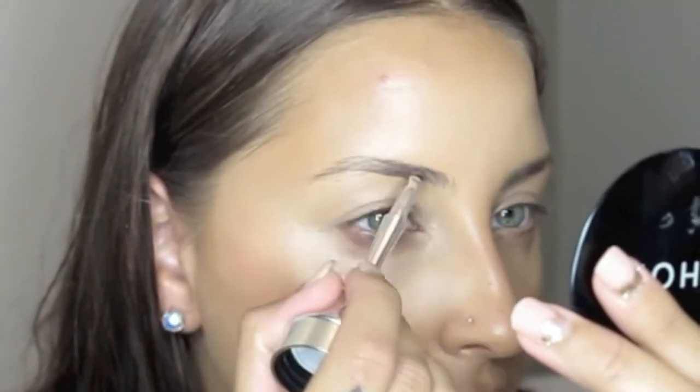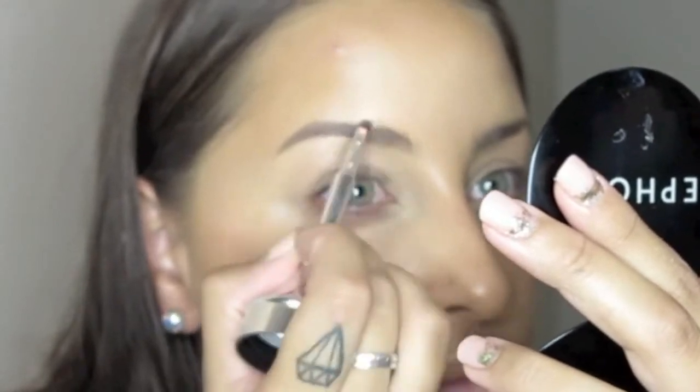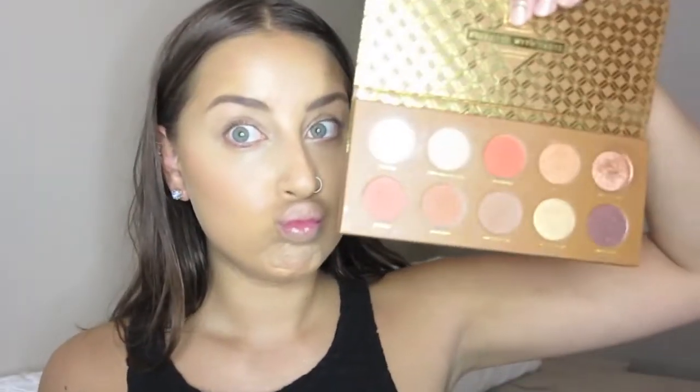For my brows, I'm going in with the Benefit Brow in shade 3. I've moved away from my It Cosmetics Brow Pencil just for now — still my holy grail — but because I haven't had my brows done in so long, I need something that's a little bit more long-wear throughout the day and gives a little more structure to the brow. I do both brows with this but keep it quite light and fluff my brows up, as Golden Barbie does have slightly fluffy brows in the photo, though still very put together.